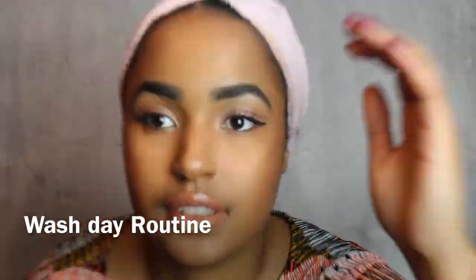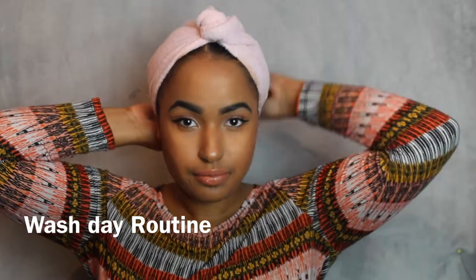Hi guys, welcome back to my channel. Today's video is just my wash and go and how I style my hair after a wash day. This is what it looks like, but I'm gonna show you guys how to get this look. Here I am after the shower, removing my towel.